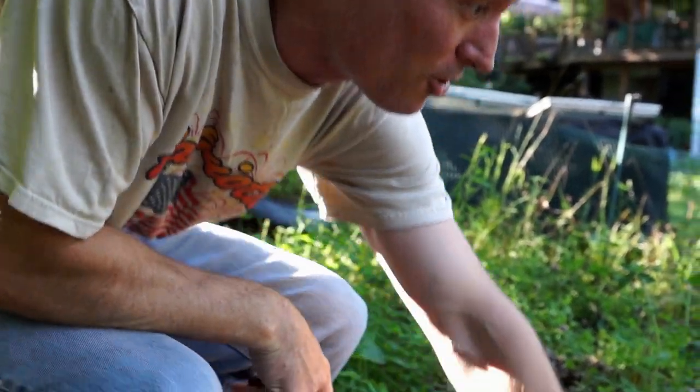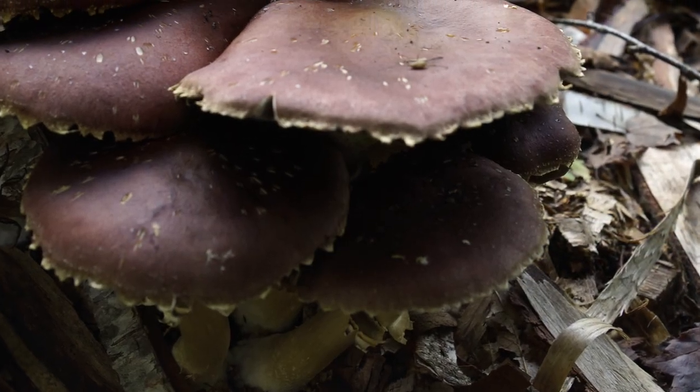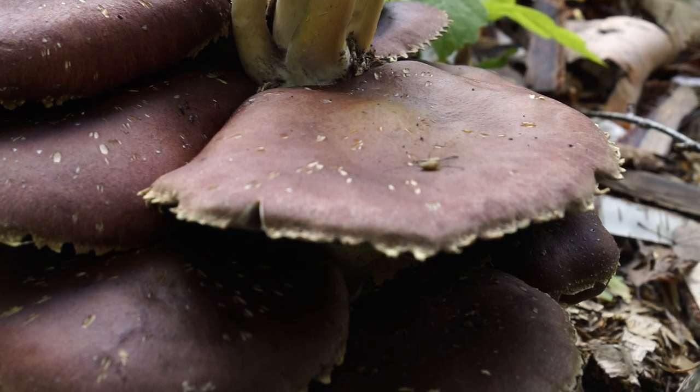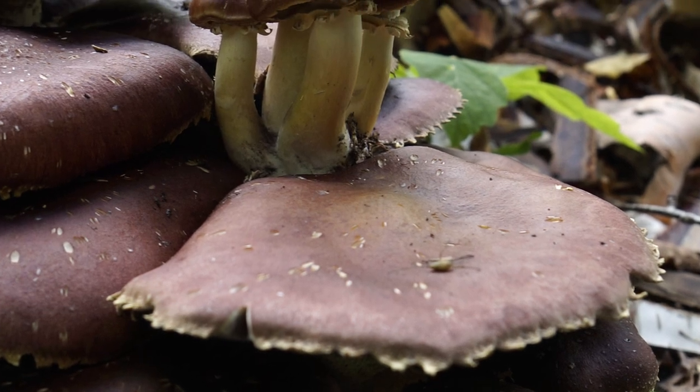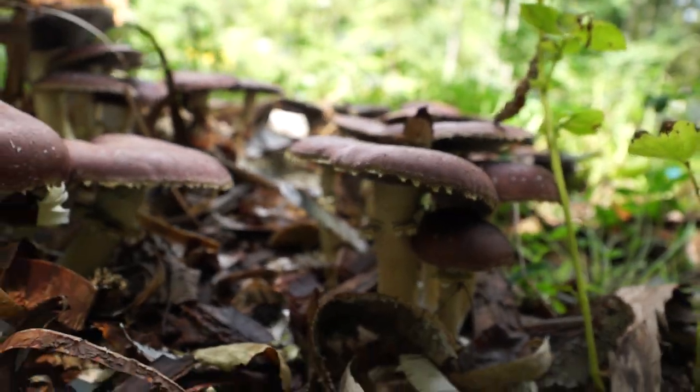I'm hoping to be able to make another patch off of this using a little cardboard, like Stamets wrote about in Mycelium Running, which is where I kind of got the idea of ordering the mushroom kit from them. I put this patch in around April, and it's now just the start of September.